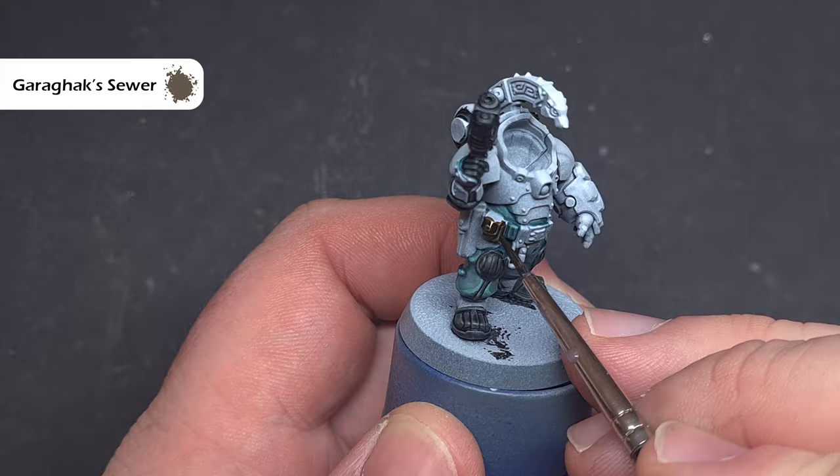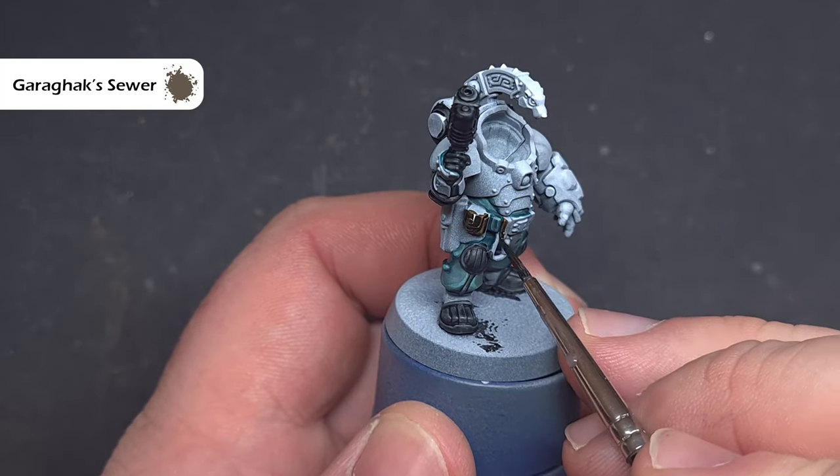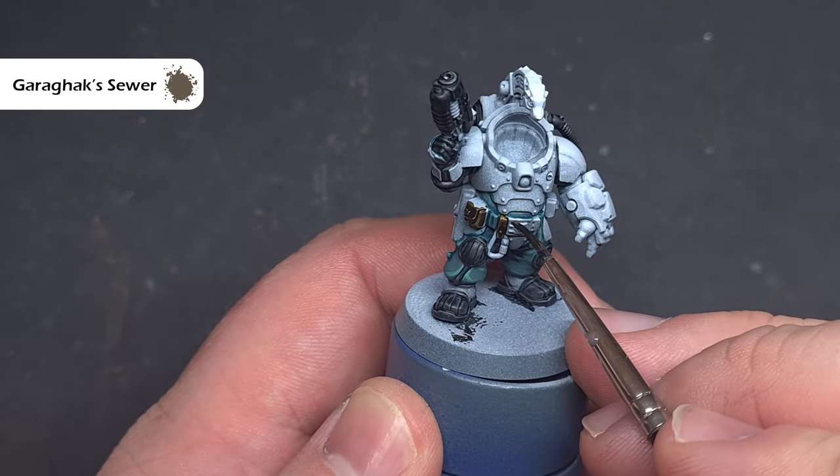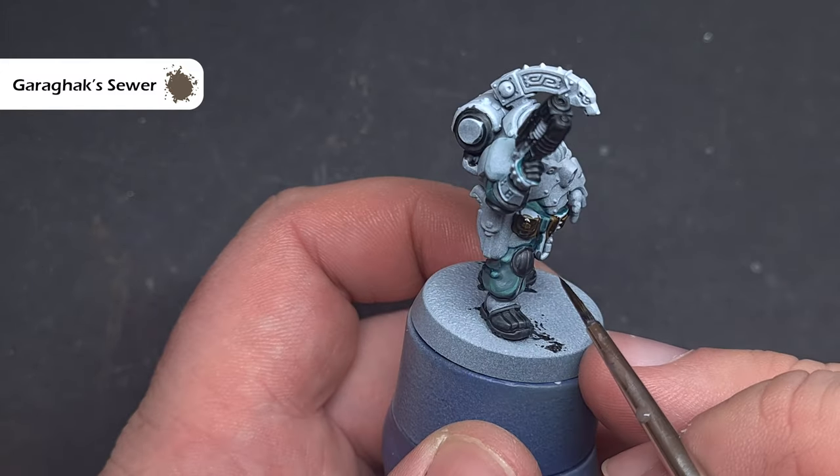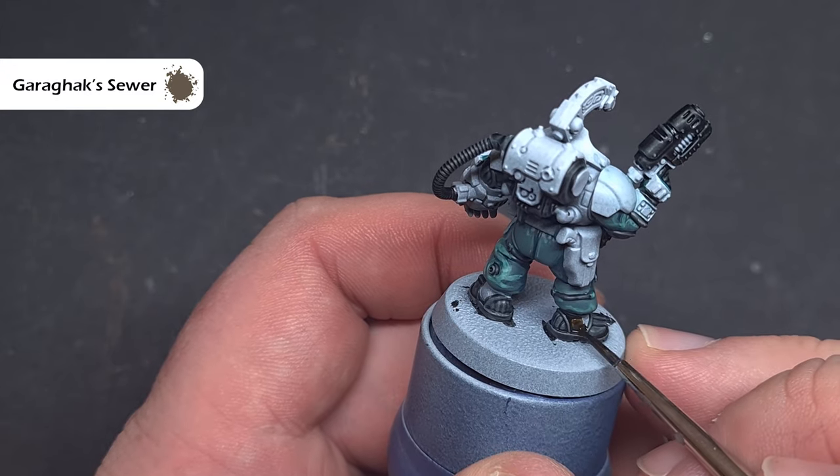I'll move on to all of the leather elements next. This includes the padding on the void suit, the pouches, the holster, and the belt. The colour I'm using for this is Garagak Sewer, which is a really nice mid-brown that gives you a nice leather effect.